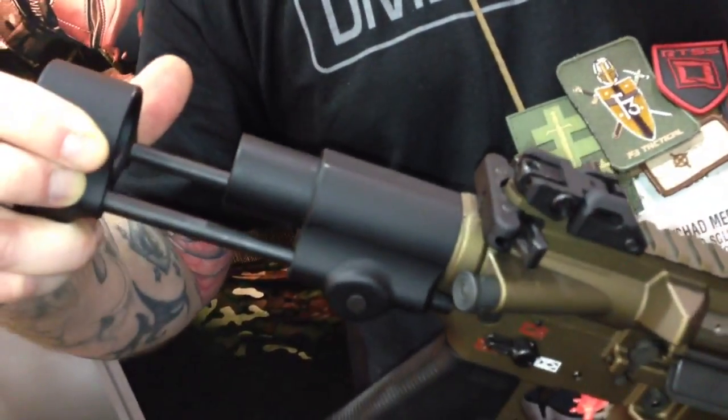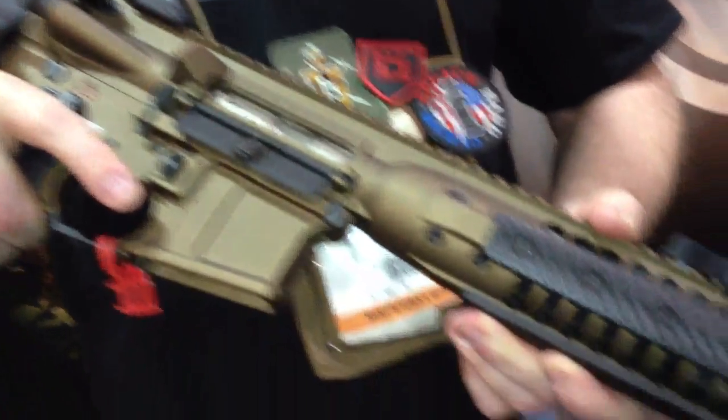I saw it in production. I saw it in SolidWorks — by launch, they were shooting it on the range. What you have here is a telescoping buttstock for your little get-off-me gun.